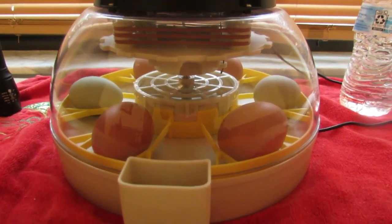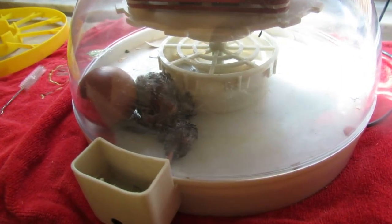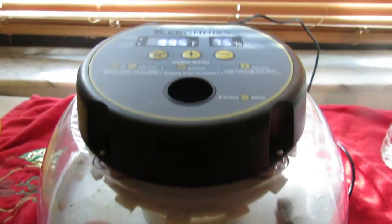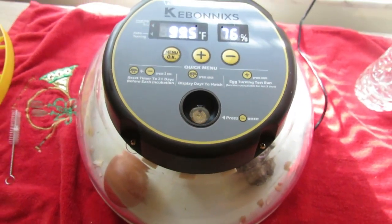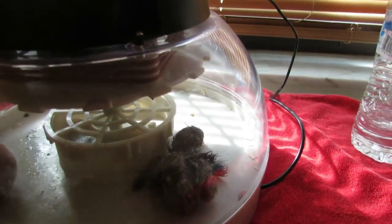Make sure the eggs you choose are no more than 10 days old and free of debris. Avoid dropping or shaking them as it will cause damage to the embryo. Gently place the eggs in the tray, pointed end down. This helps the chick position itself properly for hatching. Space out the eggs evenly — we usually put one egg in every other section.